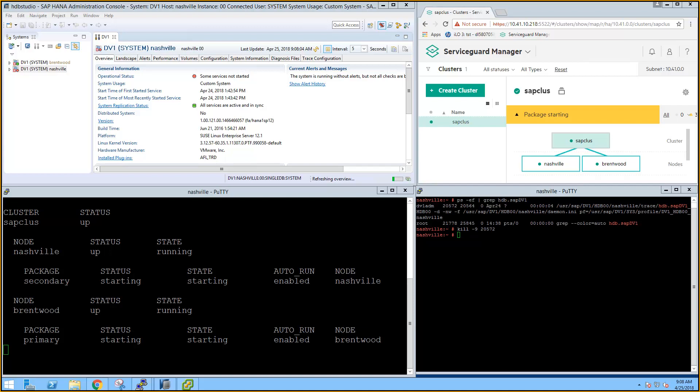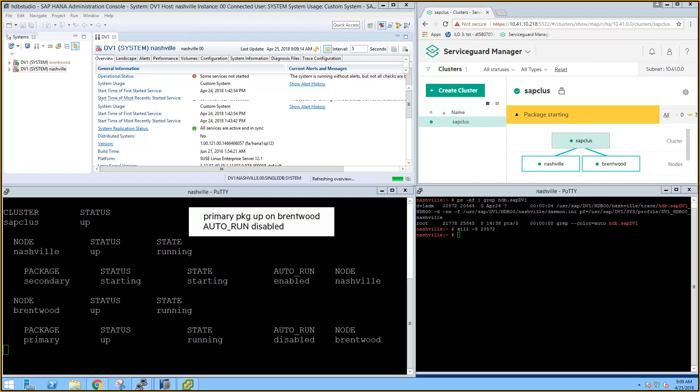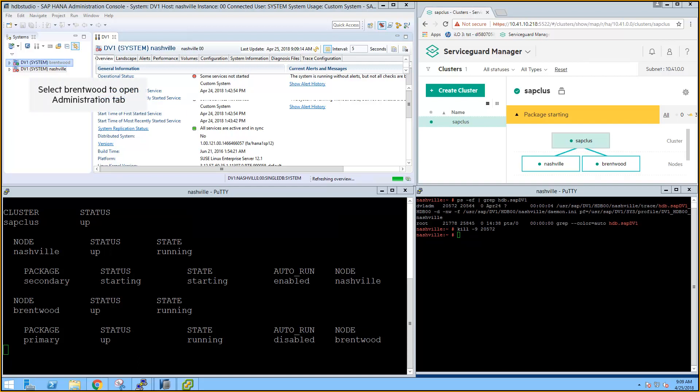ServiceGuard Manager reports the package is starting. Back in the CMViewCL window, the primary package is up on Brentwood, and the autorun parameter is automatically set to disabled.